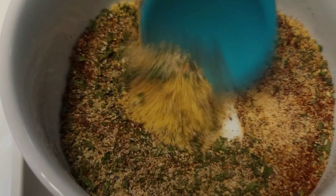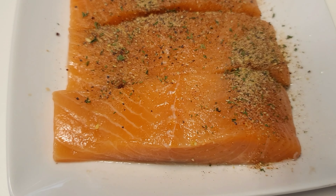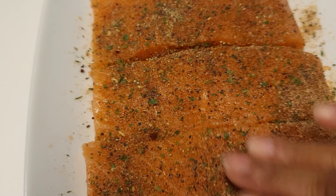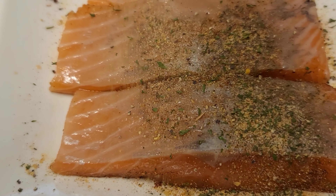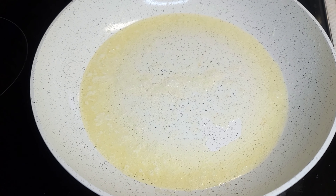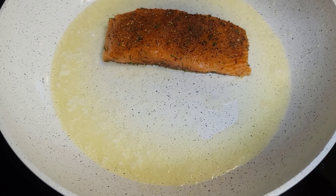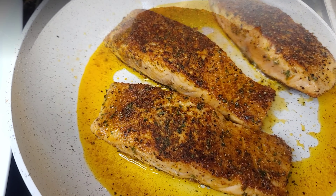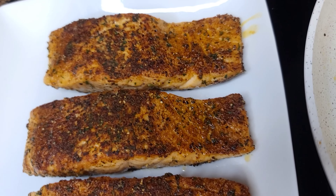Now we are going to mix our seasoning together and season our salmon well — make sure to season on both sides. To a preheated skillet, I added three tablespoons of oil and one tablespoon of butter. We are going to pan-sear the salmon for about two minutes on each side on medium low, then remove.